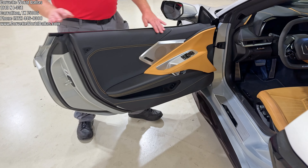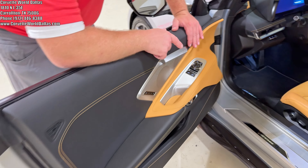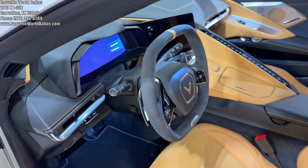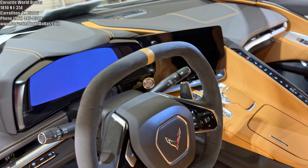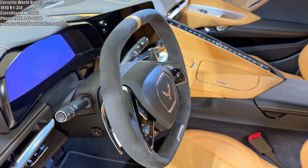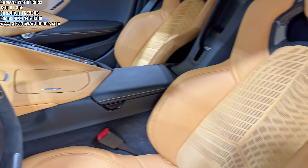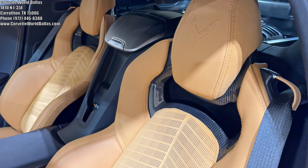Making our way into the inside, this is a 2LZ trim with the natural interior. We've got natural stitching and accenting throughout the dash and on the door, and it does have the microfiber suede-wrapped steering wheel. It also has the microfiber suede seat inserts and the GT2 seats — those seats are extra comfy and they look really good.